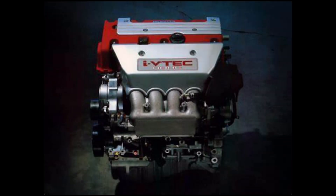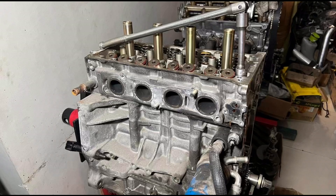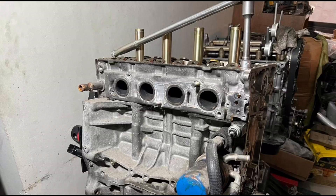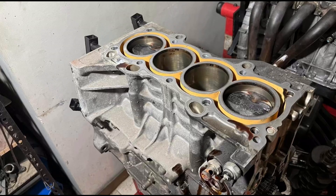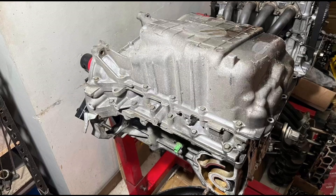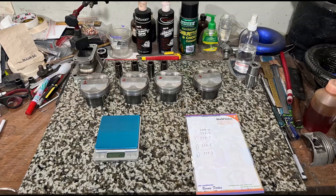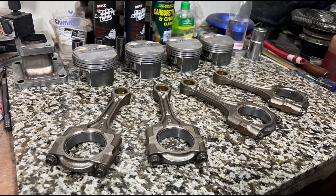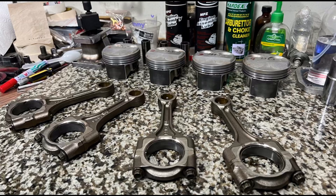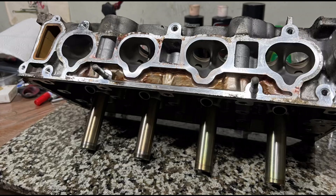Here we have a K20 Type R off a DC5 Integra. We're going to disassemble and rebuild this engine in a limited class style build — keeping OEM pistons and rods to get maximum power. We'll start by balancing the pistons, talk about all the details and potential gains, and discuss what cams and intake we'd run.